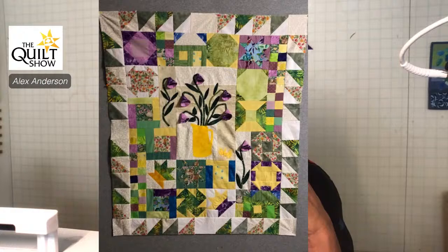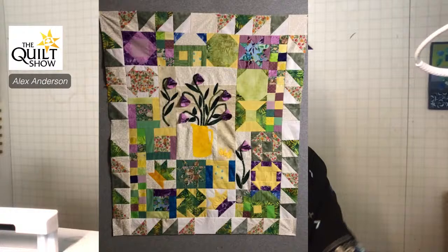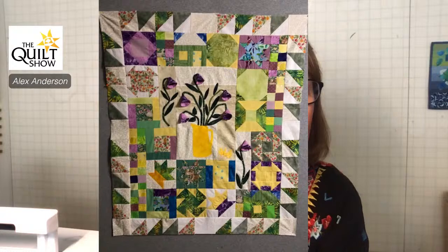I'll bet those flowers are three-dimensional. Super cute — working with opposite sides of the color wheel, purple and yellow. And then Kim sent this to me this morning.